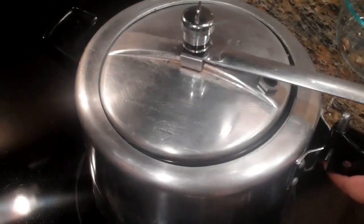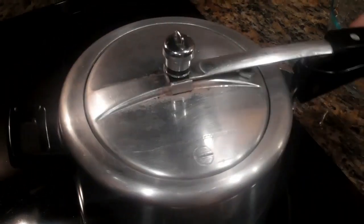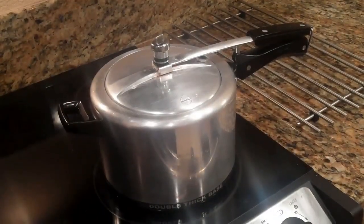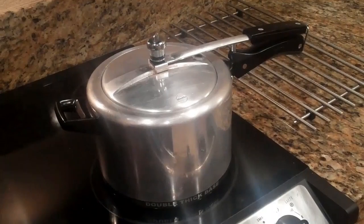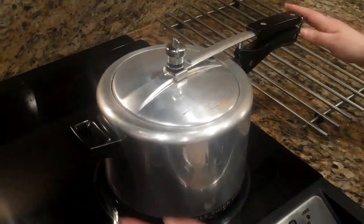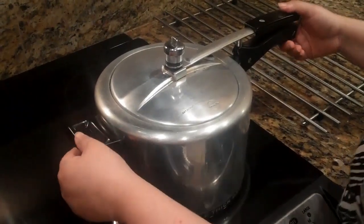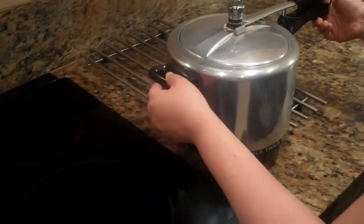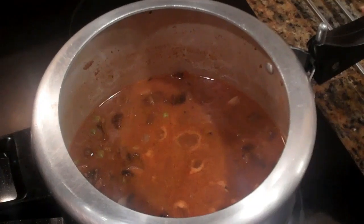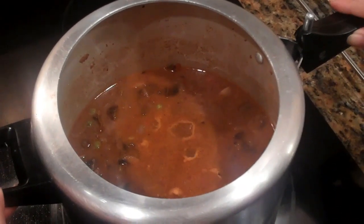Place the lid on and let this cook on medium heat until one whistle goes off. Now that the whistle has gone, I am going to remove the pressure cooker from the heat and set it aside to cool. It should take about 25 to 30 minutes. I have now removed the lid and put it back on the stove on low heat.